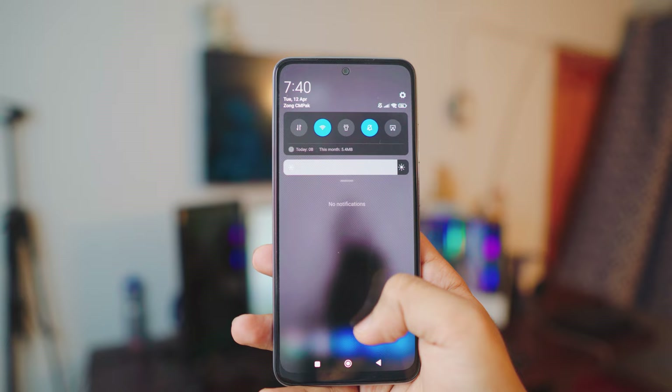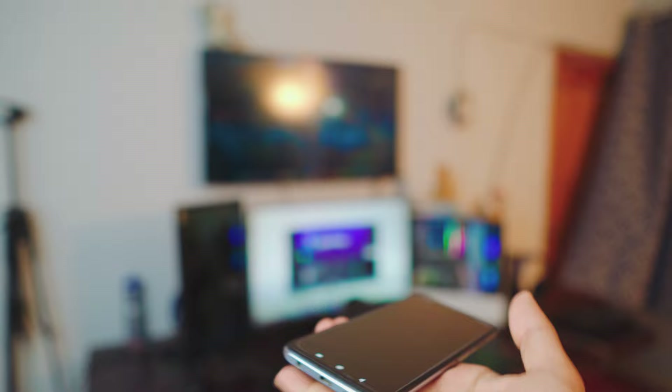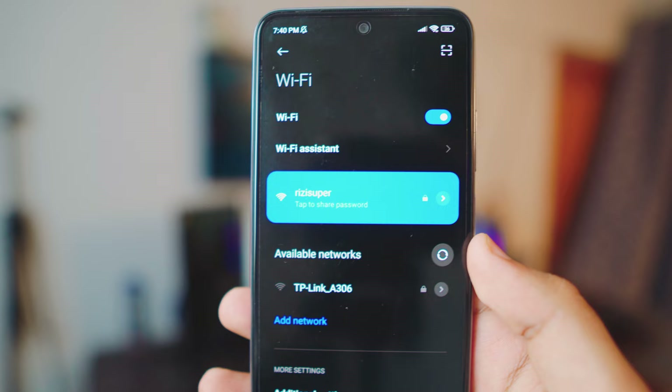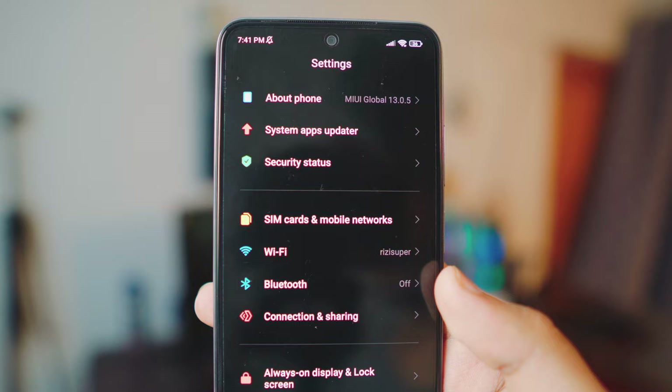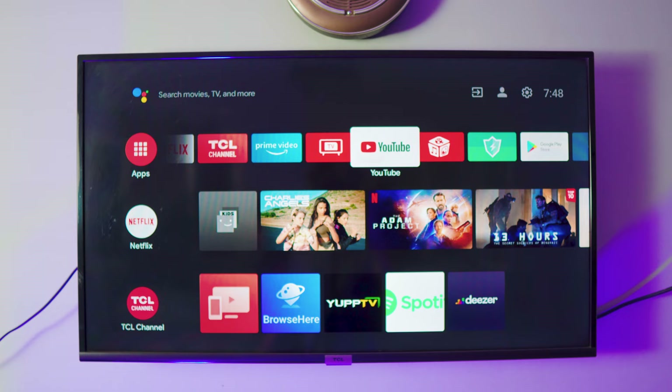The very first thing you want to do on your Android phone is make sure it's connected to some sort of network. For this video I'm going to be using my home Wi-Fi. But if you don't have home Wi-Fi, you can also use mobile data or a personal hotspot — go to Settings, then Connection and Sharing settings, and inside there you have the option for the portable hotspot.